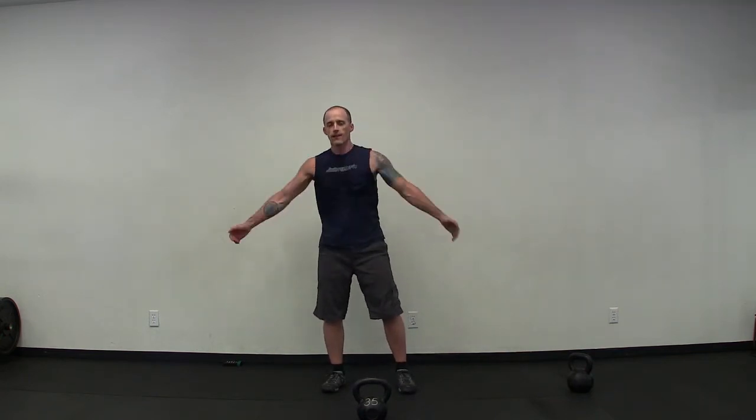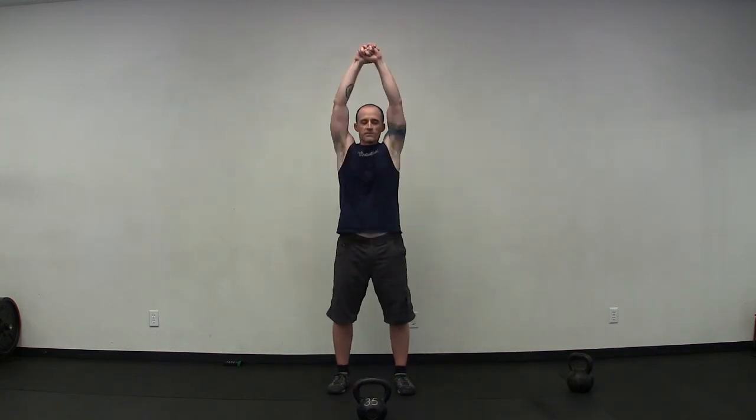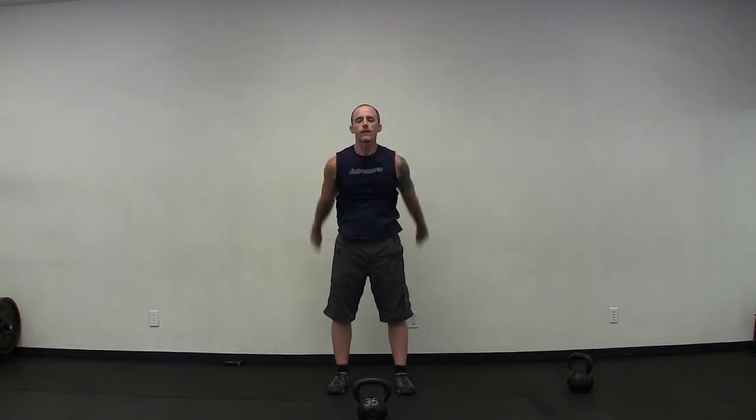Nice work. Let's go right into some huggers — alternate which arm goes on top to loosen up the chest, back, and shoulders. Let those come to a stop. Sweep the arms up overhead, lengthen the spine, pull the biceps further back than the ears, and release. Inhale, exhale. Breathe in and out.